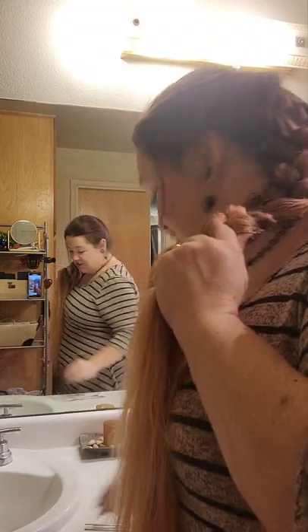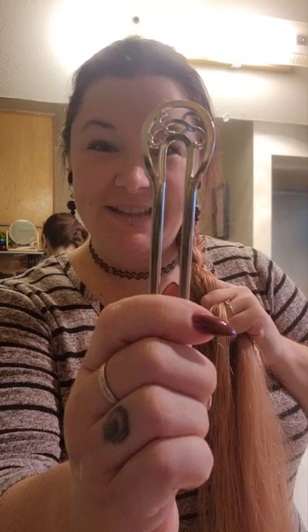Hi guys! Danielle here and you're watching the Theme Queen channel. I'm trying to figure out a hairdo. I've watched a couple of things about hair sticks, and Jake, my awesome boyfriend, got me a couple of these really cool hair sticks for Christmas this year.